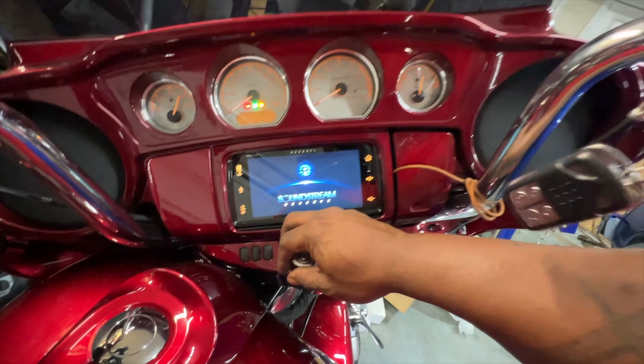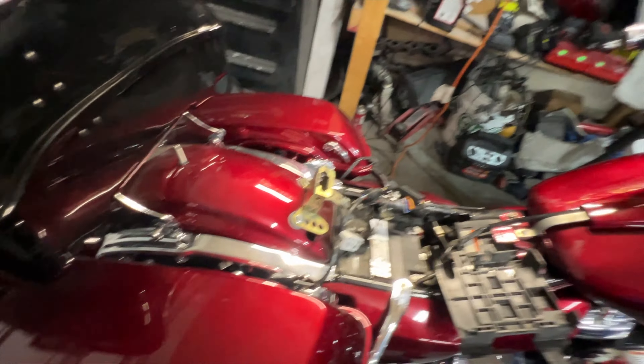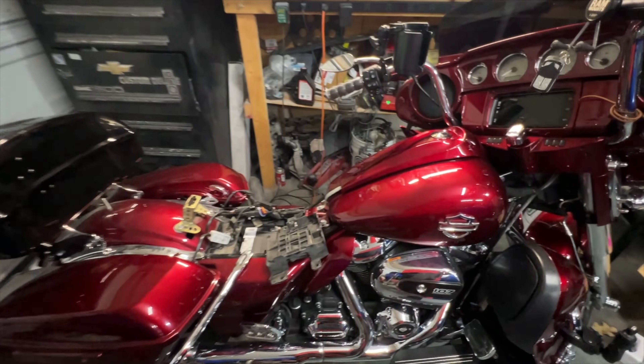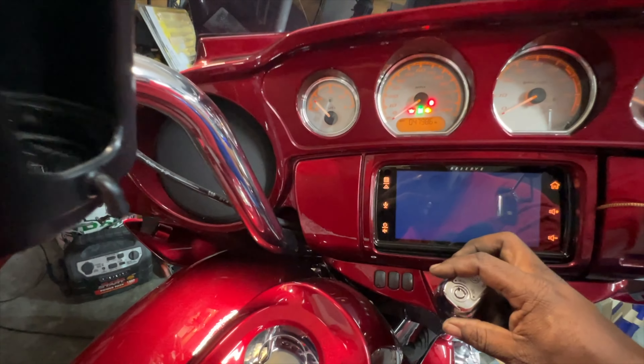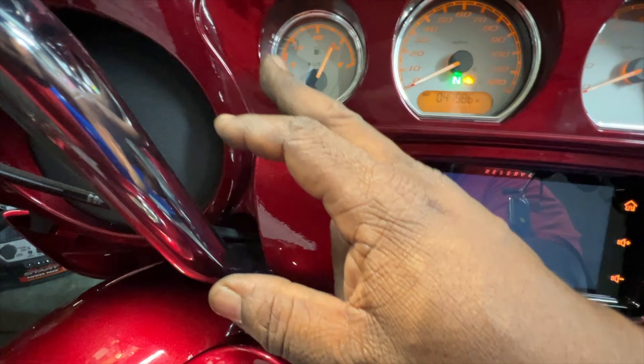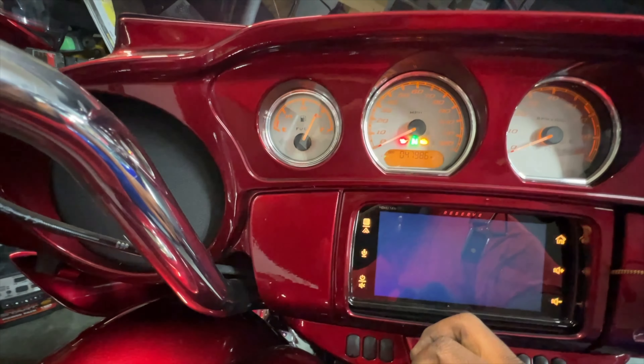I'm going to get this new one in, get it buttoned up and take it from there. They're damn near identical. The only thing really different on this one is the case in here, where they've made it the Harley case, but the construction looks to be about the same.